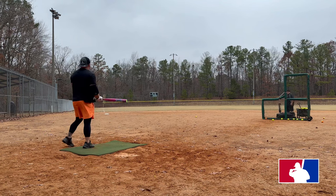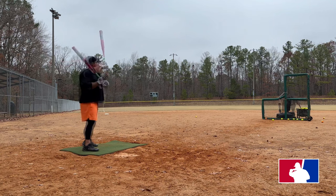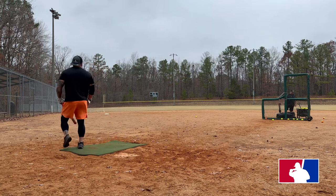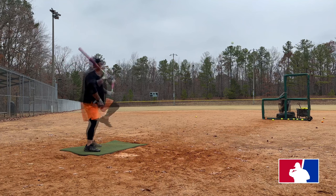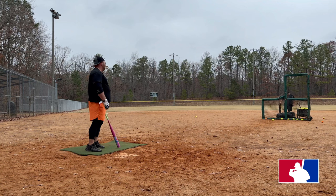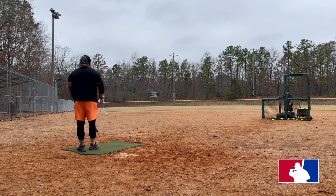94 miles per hour. That didn't feel as good. 97 miles per hour — that was 97. 96 miles per hour.